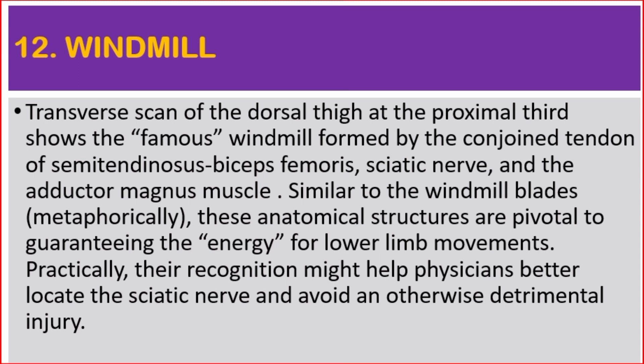These anatomical structures are pivotal to guaranteeing the energy for lower limb movements. Practically, their recognition might help physicians better locate the sciatic nerve and avoid an otherwise detrimental injury.